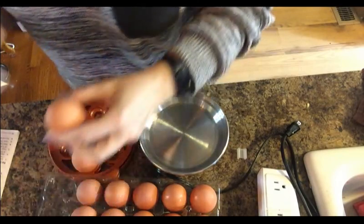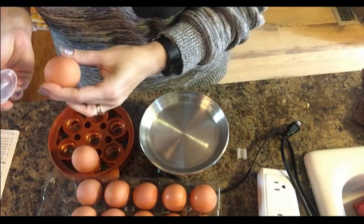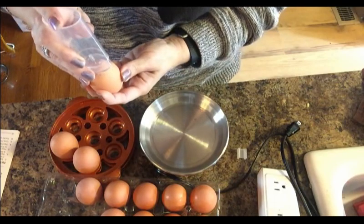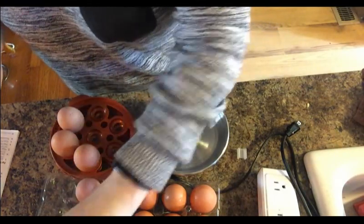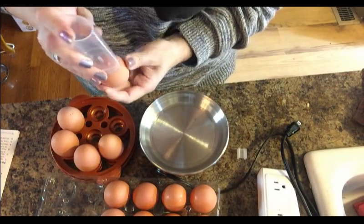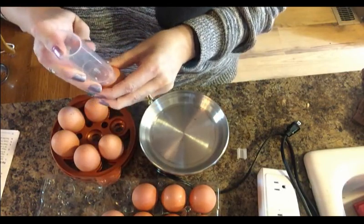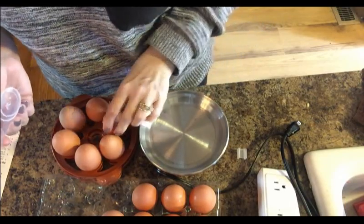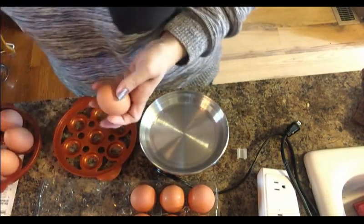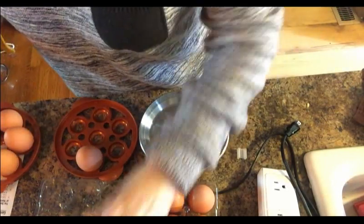I'm going to pierce these eggs — this is so weird, I've never done this before. I don't know how far down I'm supposed to go. That sounded awful, I don't like this. The only time I've done anything like this was as a kid when my grandma would pierce both ends of an egg and we'd blow out the yolk, then paint the shells for Easter decorations.